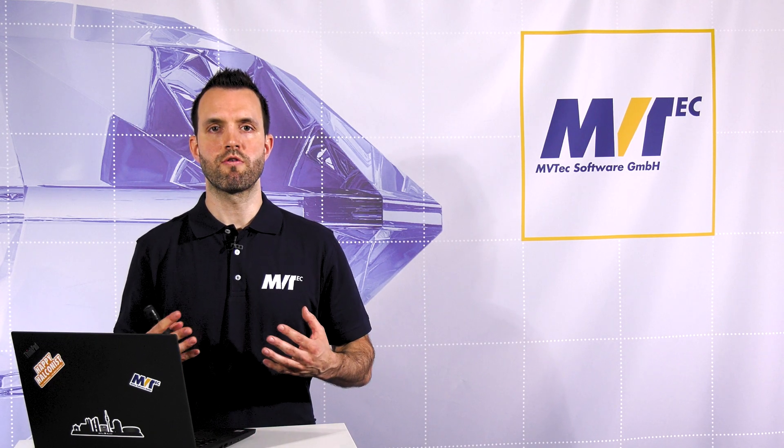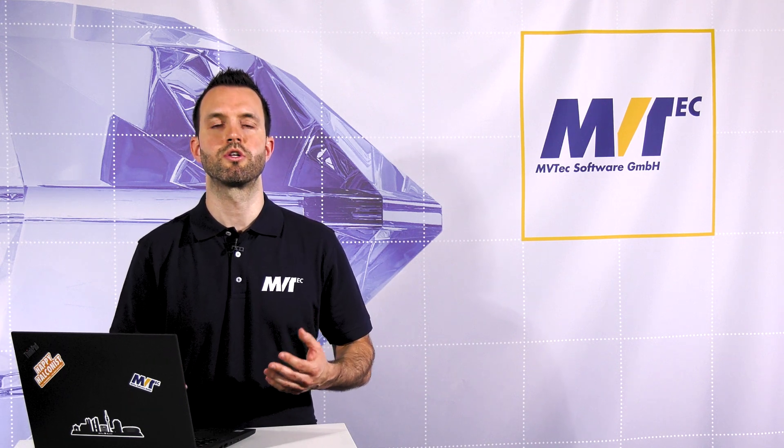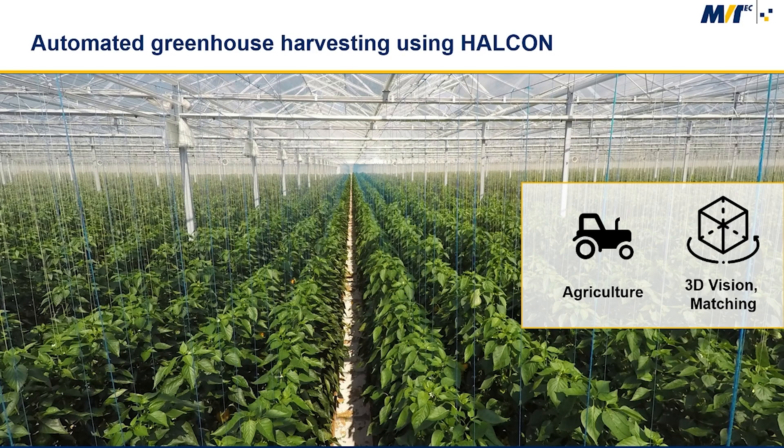Wageningen University and Research in the Netherlands has developed a greenhouse harvesting robot which is able to pick ripe peppers. The robot is called Sweeper, as in sweet pepper robot. The shape and color based detection algorithms for this task were implemented using Halcon.